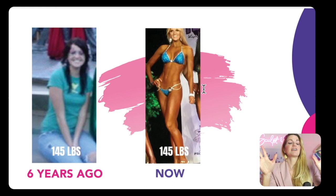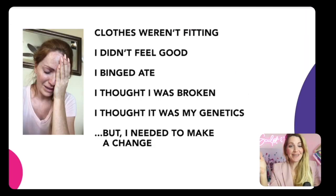Let me introduce myself. My name is Danita Young. I'm a fitness model, a life coach, a founder of Booty Bands, and I'm backed by physicians and physical therapists. A lot of people think it has always come easy to me. In fact, I have been at a rough, low point where my clothes weren't fitting, I didn't feel good, I was in depression, I was starving, I was binging. I truly thought I was so broken because of my age, my genetics, or just not having enough time.